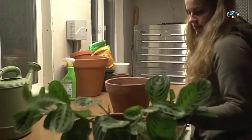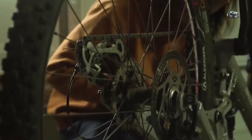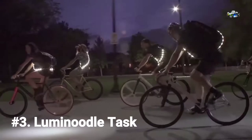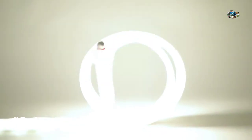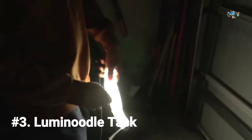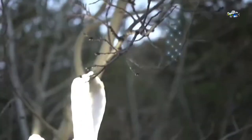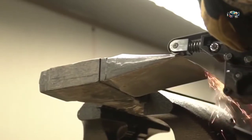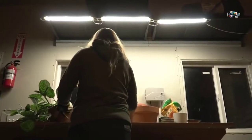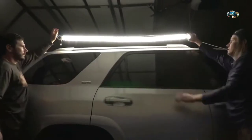At Power Practical, light isn't a product — it's the key to productivity. With your help we brought the original Luminoodle to life, and we're back to introduce the brightest, most capable Luminoodle ever: the Luminoodle Task. It's a super bright, flexible, waterproof, portable ribbon of light that takes you where traditional lighting can't. For the first time ever, we've made it linkable so you can build your own ultra-bright, low-profile lighting system.